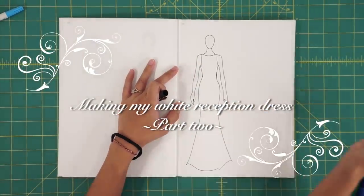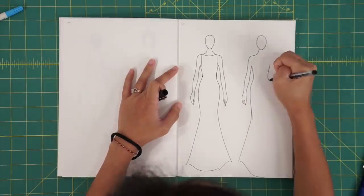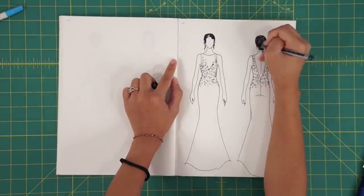Welcome to part two of making my reception gown. Here's a quick sketch of my design in case you forgot, and now it's time to start draping on my dress form.